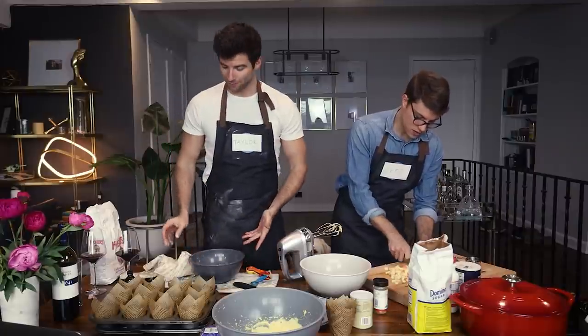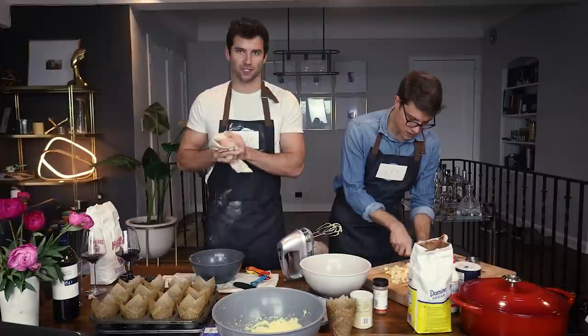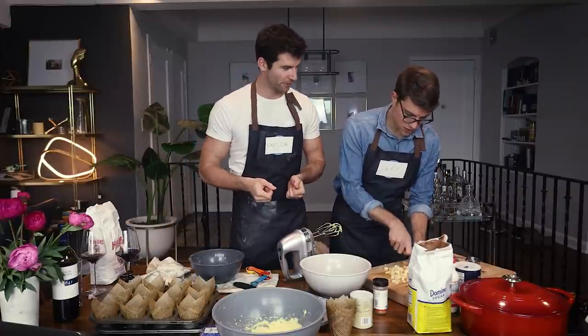We don't know exactly what this YouTube video is going to be like, but you'll get to watch us bake in the middle of our living room, so that's always nice.